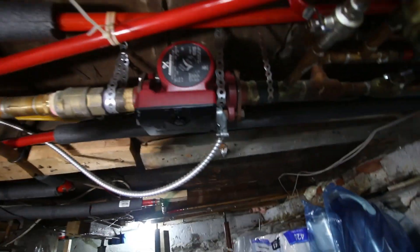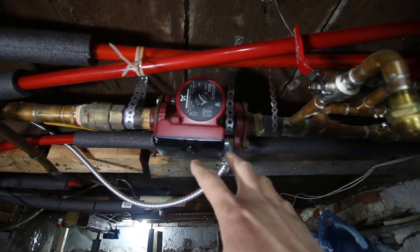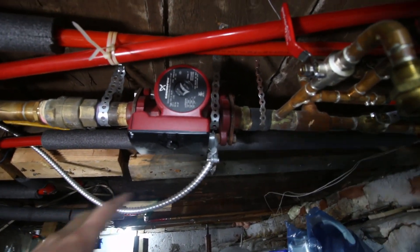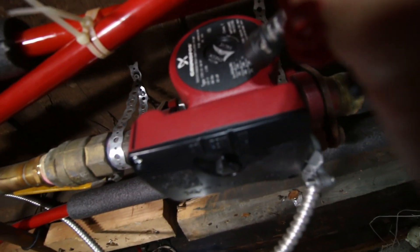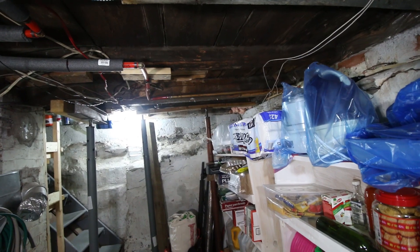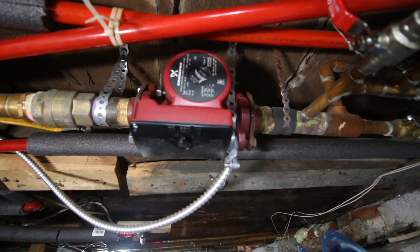Now if I fidget with it I can sometimes get it to run — if I turn this switch on, now it's working again. So what I'm going to do is power down the system, isolate this pump so not too much water comes through, drain just this section, take this pump out, and put in the new pump. The troubleshoot is basically: I need to know that yes there's power going to it, and no it's not circulating on its own. I know this pump is bad because it didn't start working until I started messing with it.